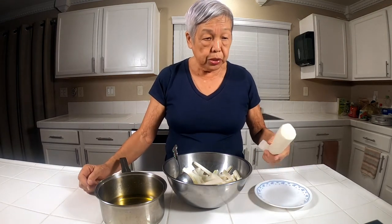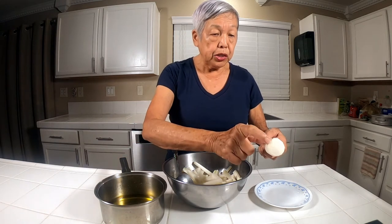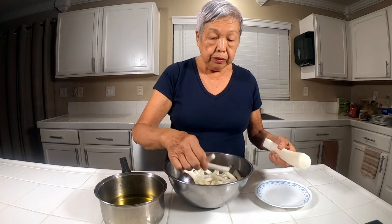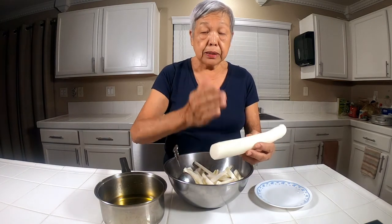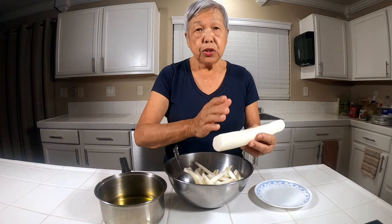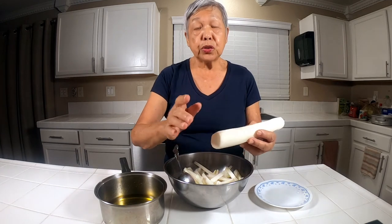What you do is you cut it in maybe four inch pieces, and then you cut it like French fry size. Other people like it sliced, so it's up to you how you want it, depending on what you're going to use it for.